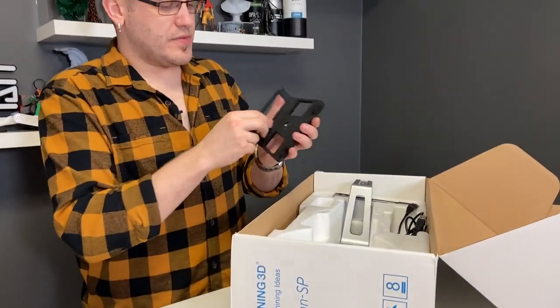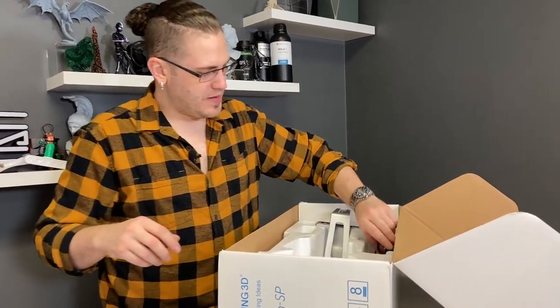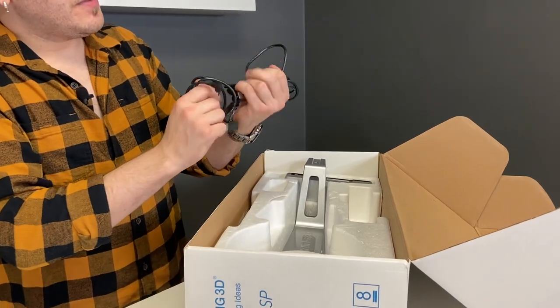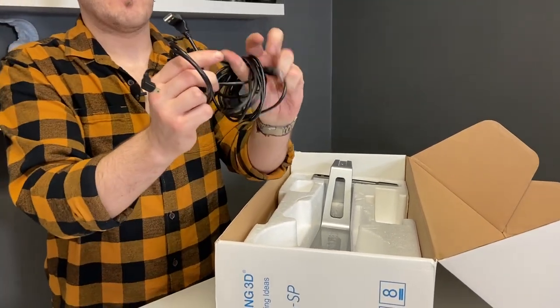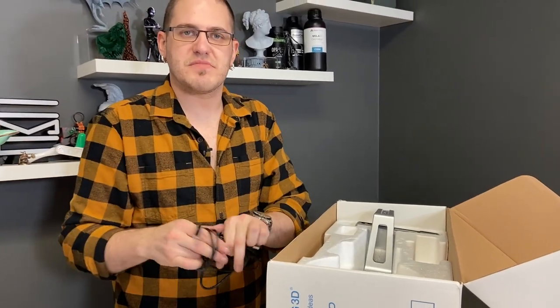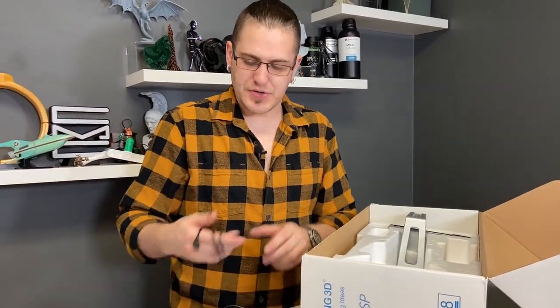We have this, which is actually the holder for the scanner. We've got a bunch of cords. This is a USB to USB male with a right angle — nice because it's a desktop thing and we want it to be all nice and clean on the desktop.